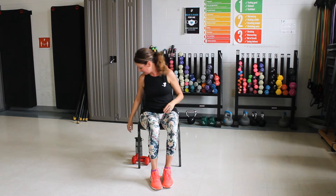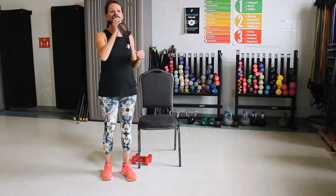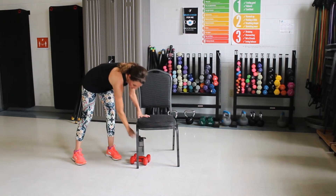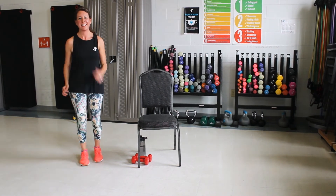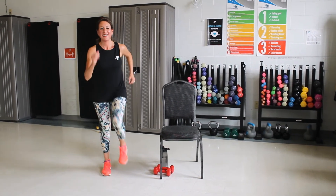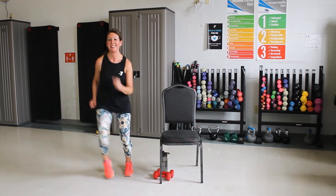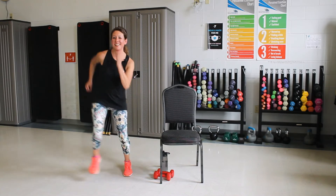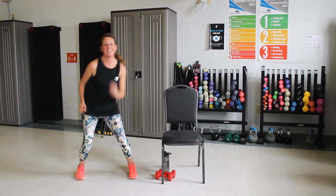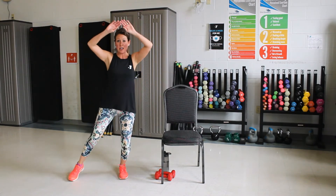Let's grab a drink, and we're going to get up again. All right, we're going to march. Good. Out, out, in, in. One more. Good, march it out. Good. Now modified jumping jack — we're going to tap that toe, out and in.